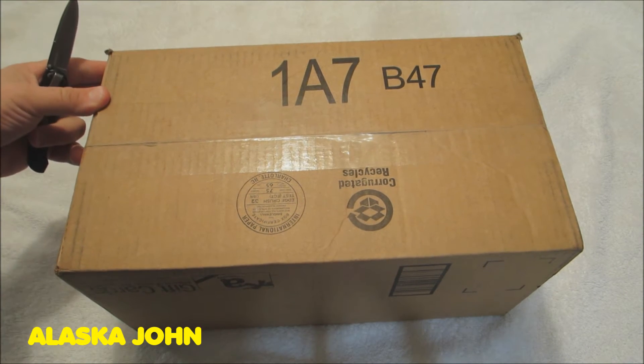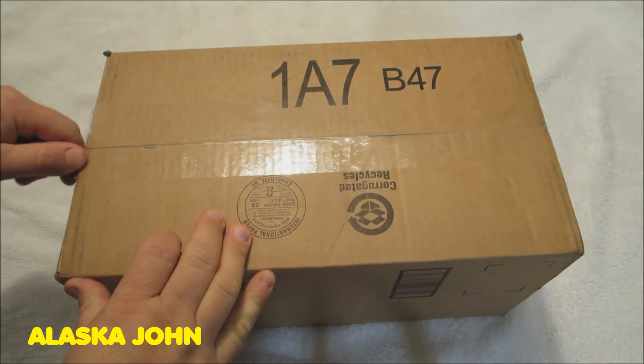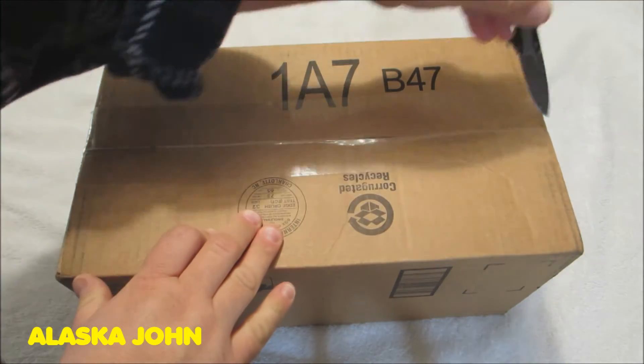Alright guys, so I just got a box from UPS that shipped from Amazon. Let's open her up and see what we got here.